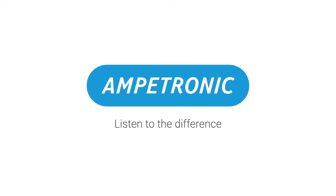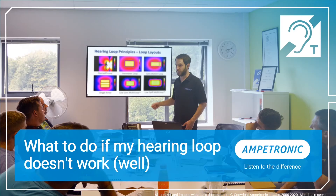Hi, I'm James from Ampetronic, and I'm here to present a session entitled: What to do if my hearing loop doesn't work well.